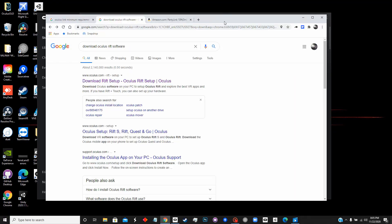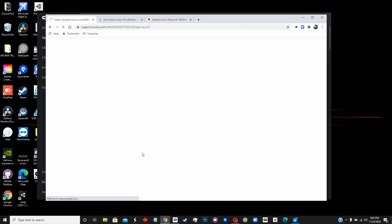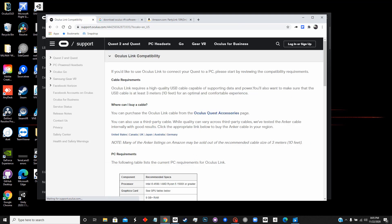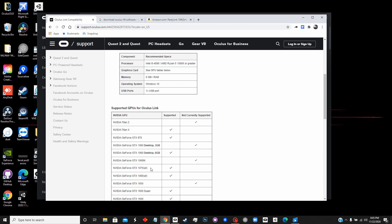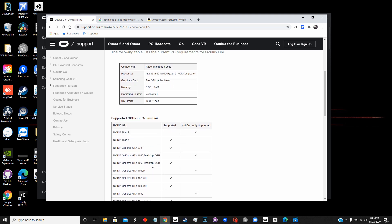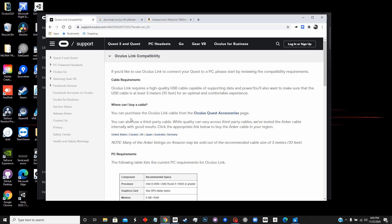To do this you're going to need to have a PC, and they do have certain requirements on their website where you can check compatibility. It lists Intel i5 and has a GPU list — some work, some don't. They've made it pretty easy: 8 gigabytes of RAM, Windows 10, and one USB port. You do need a link cable, and they have links for purchasing it in different countries.